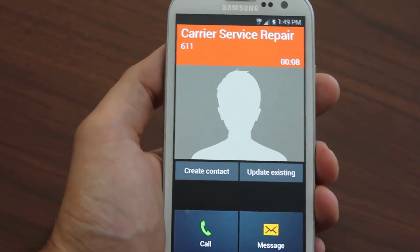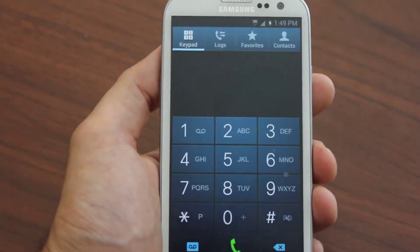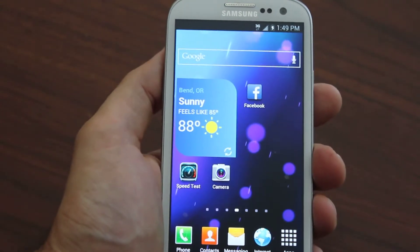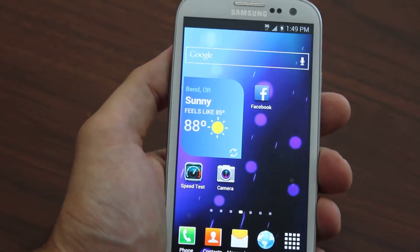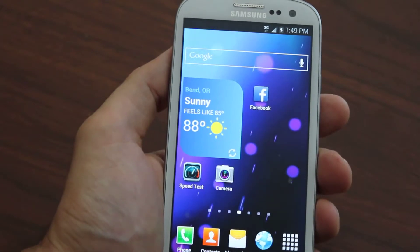We also show you how to do MMS picture texting to and from, which a lot of other guides won't even touch. We also show you how to get free Wi-Fi hotspot sharing. We include the full rooting guide — rooting is not necessary or required, but we include that all in HD video.